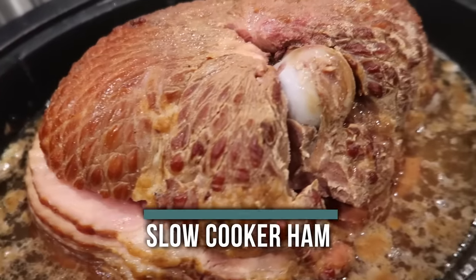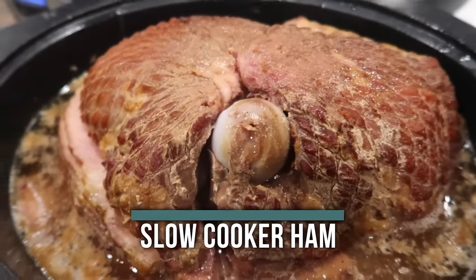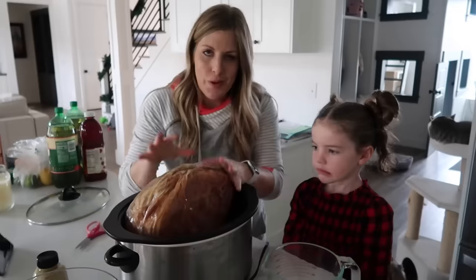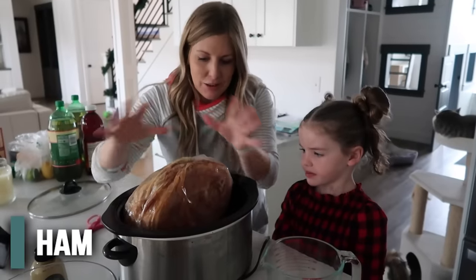Alright guys, let's jump into the recipes! The first recipe I'm making is our slow cooker honey baked ham. I like to put it in on Christmas morning and then let it cook all day long. I took off the netting and the first wrapping and put it into my slow cooker.